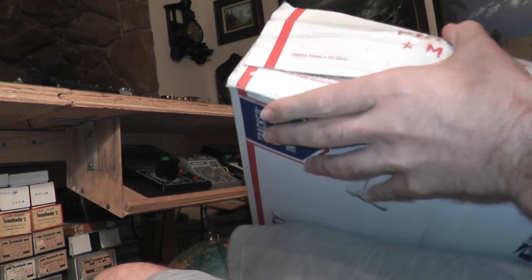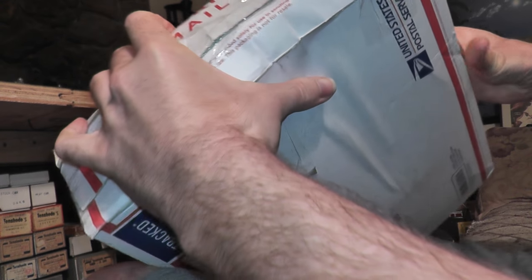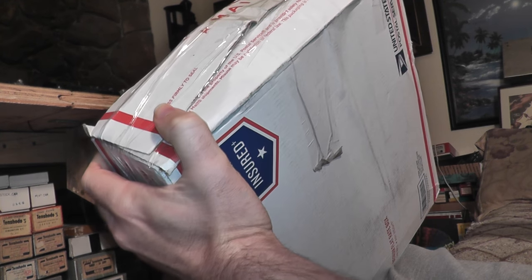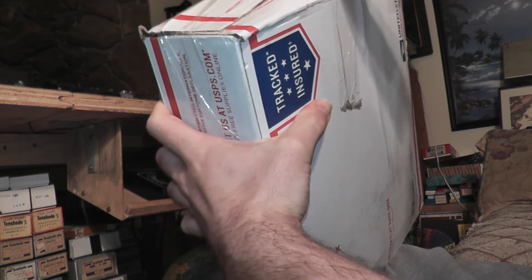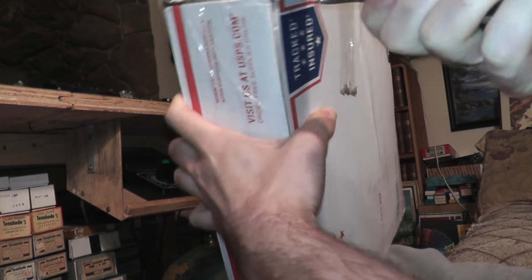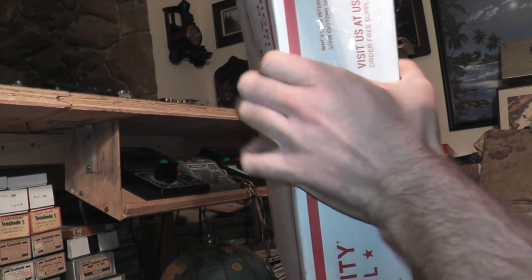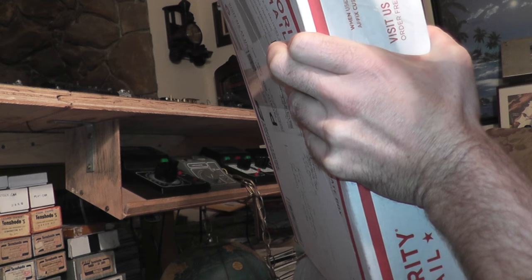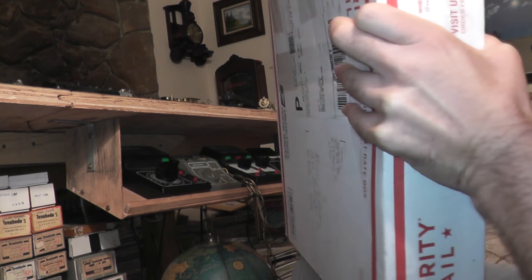It hasn't been opened yet. Let's go ahead and open it, we'll see what we got here. Yeah, I'm hearing quite a bit of movement — that's not a good sign. These are very fragile models, brass models.